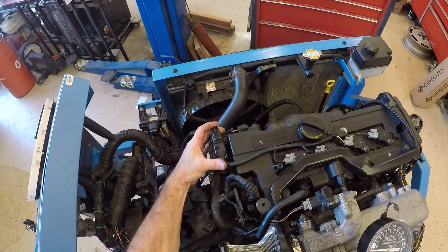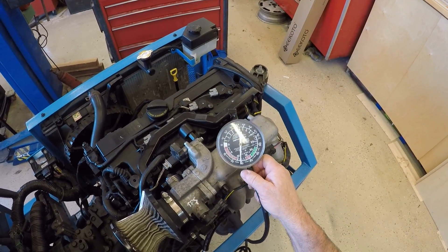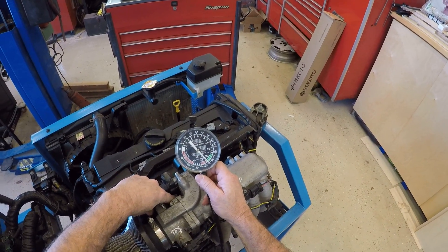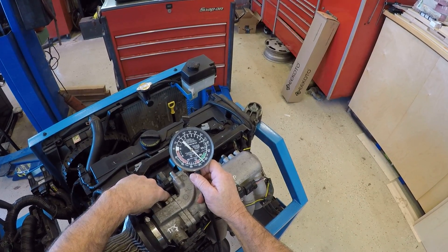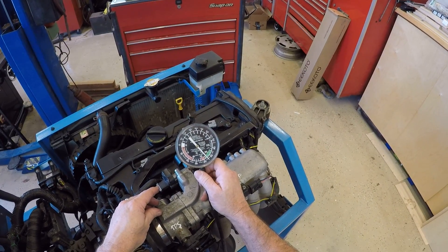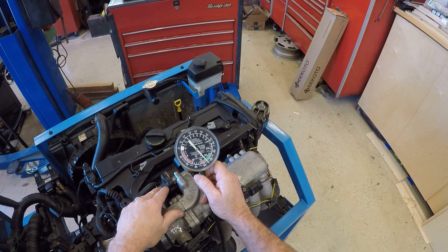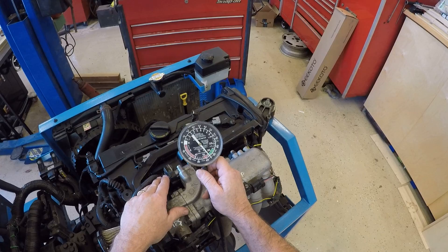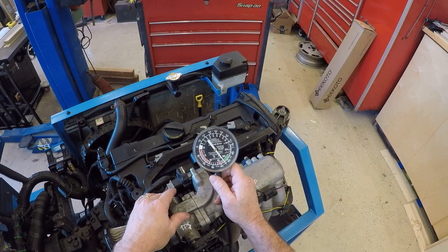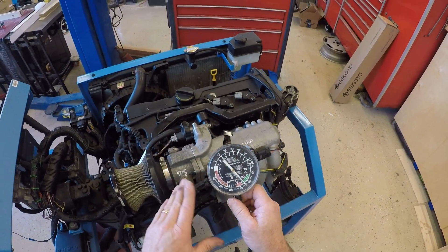After we're done with that, we want to reconnect our connector and start the car. It's a little loaded up — you can see how low the vacuum is because the idle air control motor is out trying to keep it running. Once it clears out and runs on all cylinders again, we'll see vacuum climb back up. I'd really need to reset the computer to get back to our previous numbers. Hopefully you got some information on how to do vacuum testing, where to hook the vacuum gauge up, and what normal readings would be.